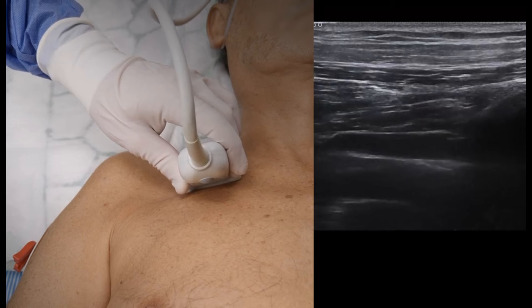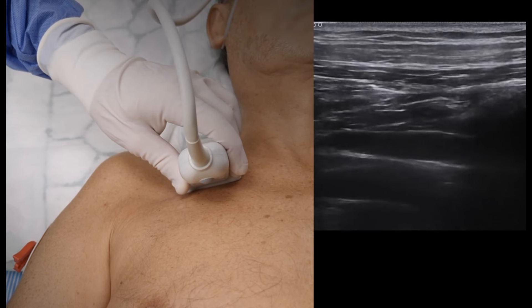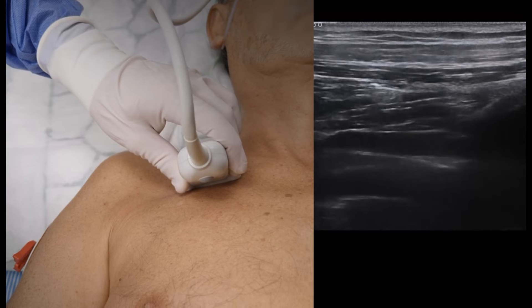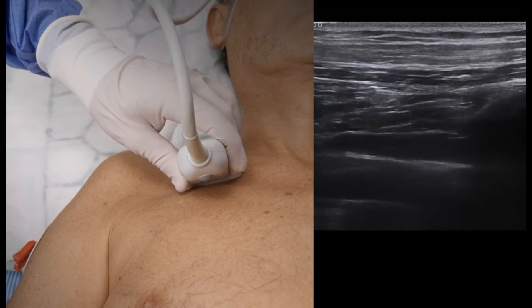The artery usually pulsates and is located deeper and more cranially, while the vein is shallower and expands and contracts with the respiratory cycle, though note that it might actually pulsate due to the proximity to the artery.